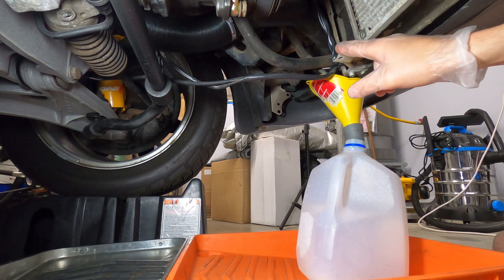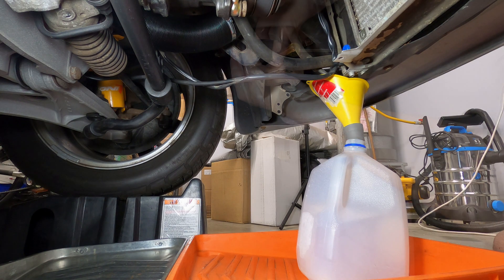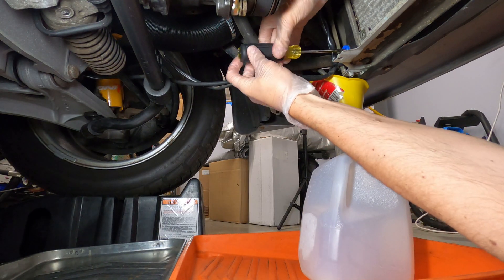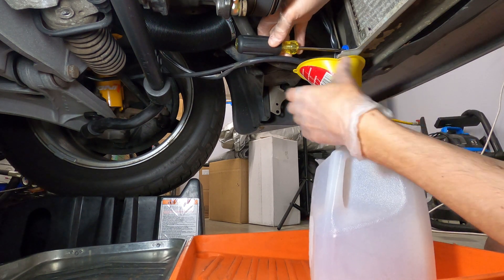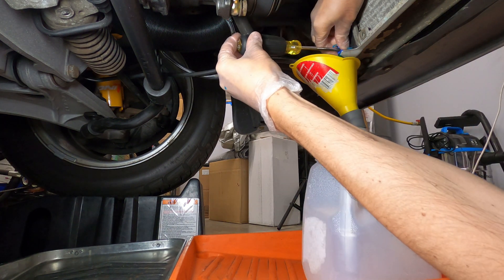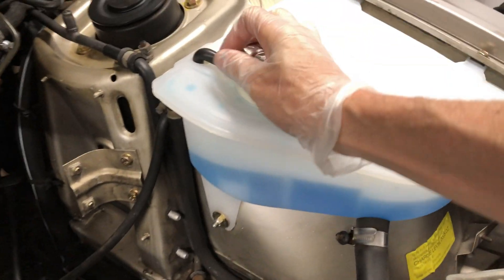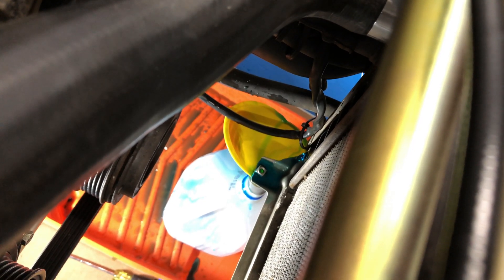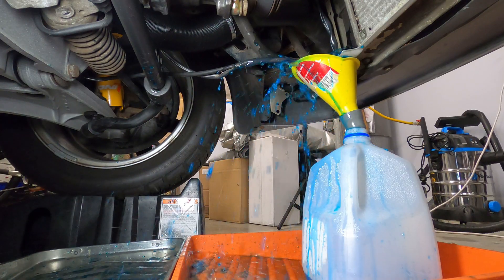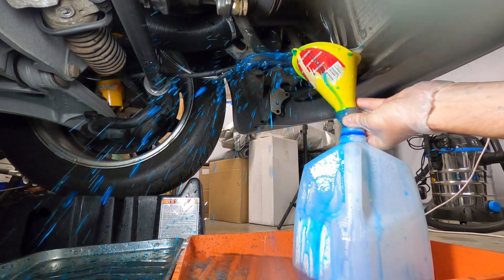And once the drain plug is flowing, we can go up top and remove the cap on the expansion tank, and that will increase the flow rate a little bit quicker.